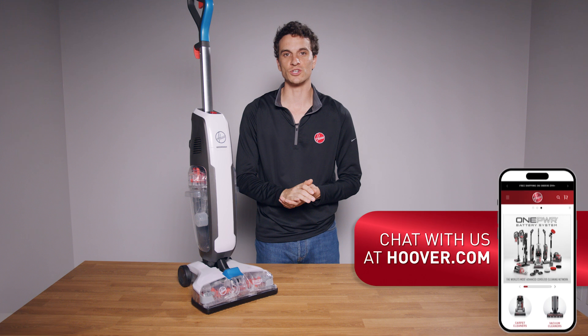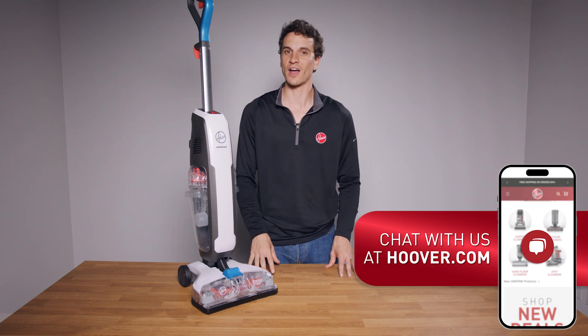Then rock the nozzle cover back and push on the latch to secure it. At this point, if you're still experiencing dispensing issues, please do not hesitate to chat with us at Hoover.com.